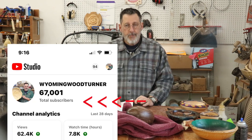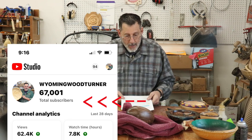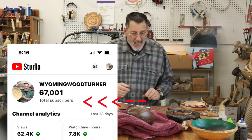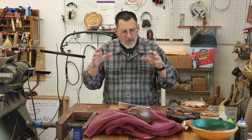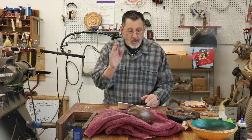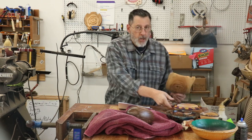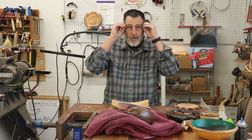I just reached 67,000 subscribers. Not all of those 67,000 subscribers watch my videos every week, but I appreciate the ones that do. In this Notes from the Turning Shop video, I give something away every month.